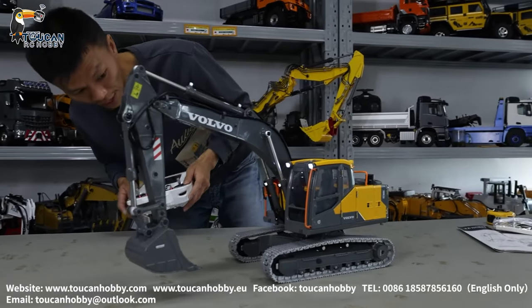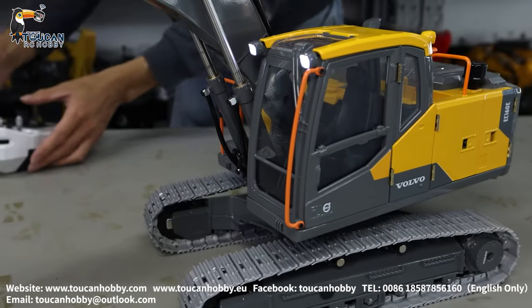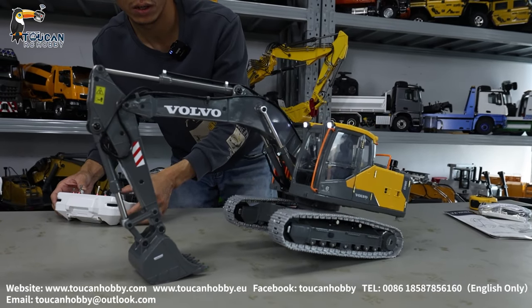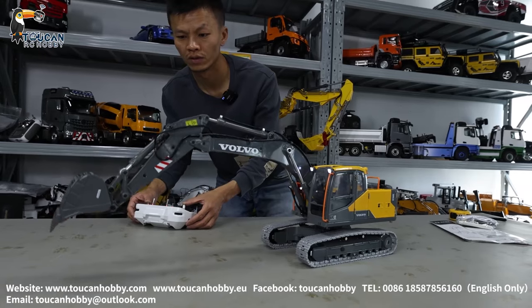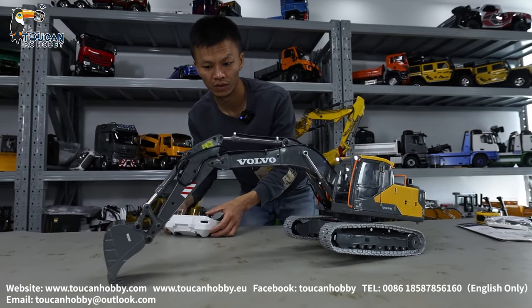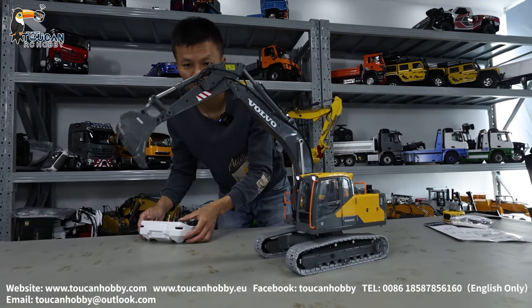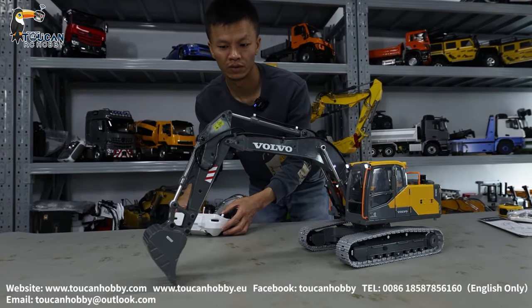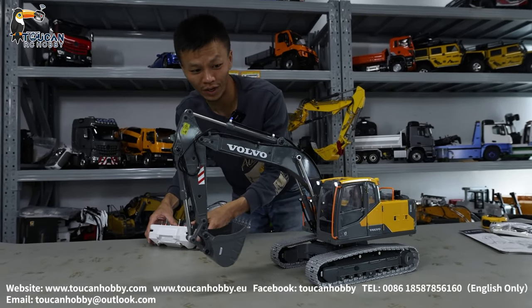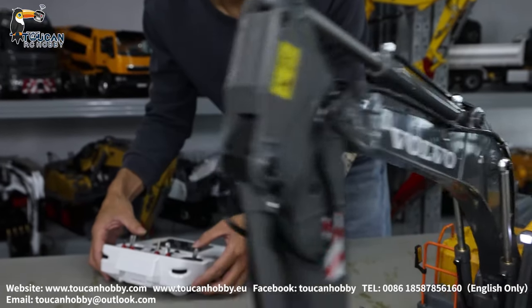Looks like a very powerful one. Anyway, this track and the chassis, it's all metal — quite a heavy one. Let's see the power. You can lift it up. As the screwdriver one, this one can still move in smoothly. Unloading.